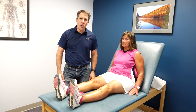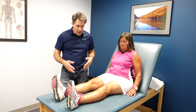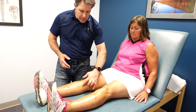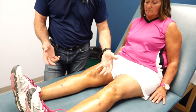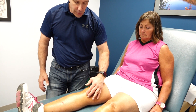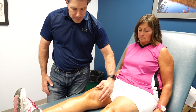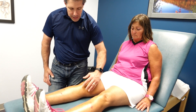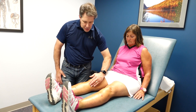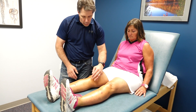Hello everyone, this is Paul from Ortho Eval Pal. Today I want to talk about pes anserinus issues. The pes anserinus is this area on the knee right here. Pes means foot and the Latin for anserinus is goose — so goose foot. Your sartorius, gracilis, and semitendinosus all come together and attach to the anterior medial aspect of the tibia.